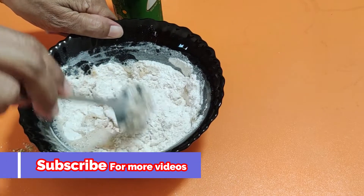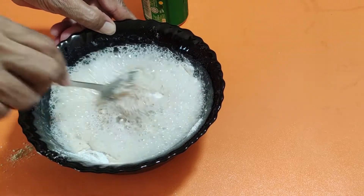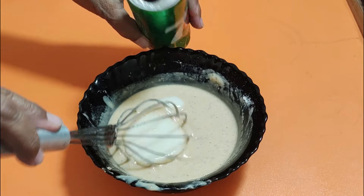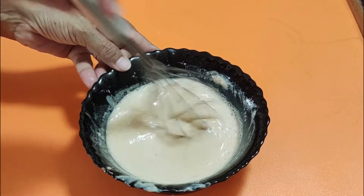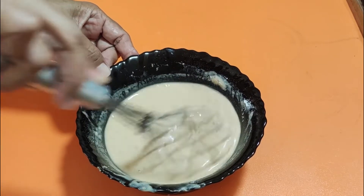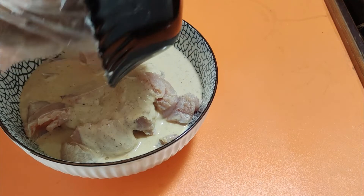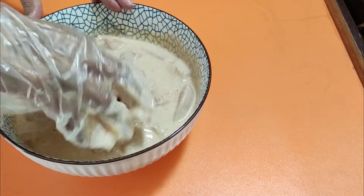We will add the paste and coat the chicken. You can see it in the video. We are coating the fried chicken pieces, placing them on the plate. The mixture is ready and we will coat each piece thoroughly.